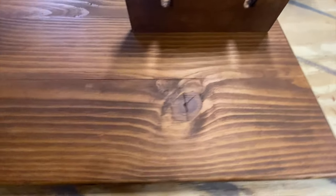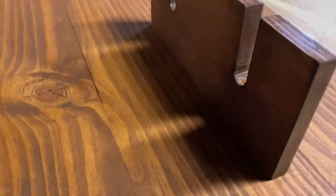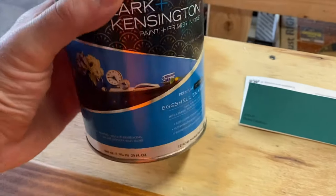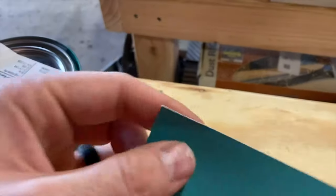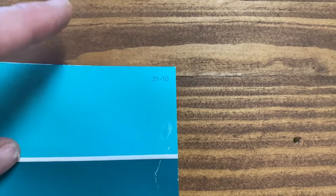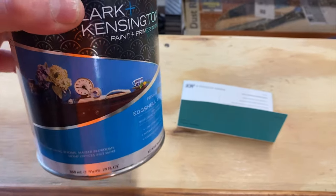This thing turned out really, really nice with the stain coat. The next step is to actually go get some of the paint for the color that she wants. I went to the Ace Hardware and we have this Clark and Kensington paint-primer-in-one. I did an eggshell, and this was the color that I thought matched it as closely as I could tell from the photo on my phone that she sent. This color is going to be overlaid on top of the stain and then I'll just distress through it.